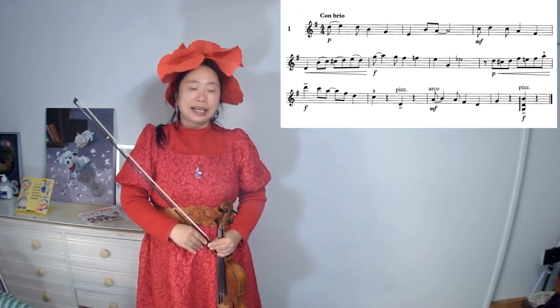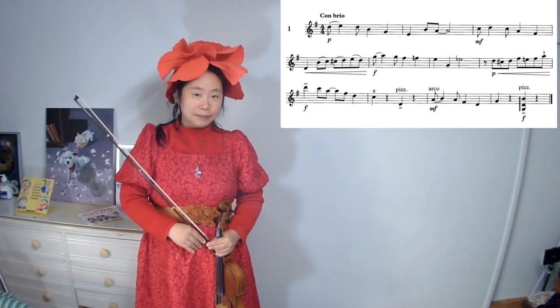The key signature has one sharp, F sharp, therefore it is written in G major.